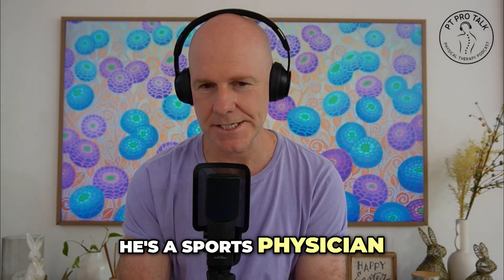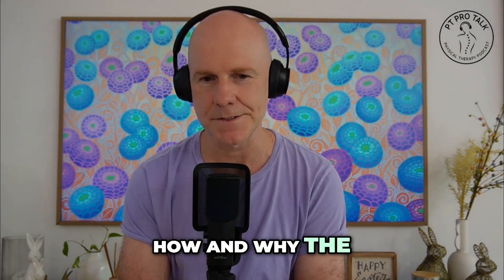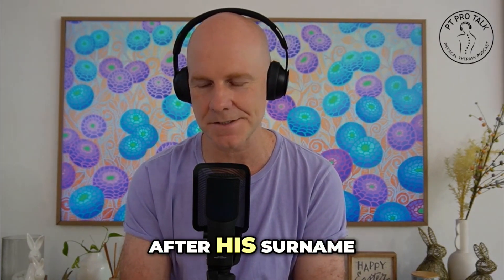Dr. Tom Cross is a sports physician here in Australia, which is how and why the bracing protocol is named after his surname.